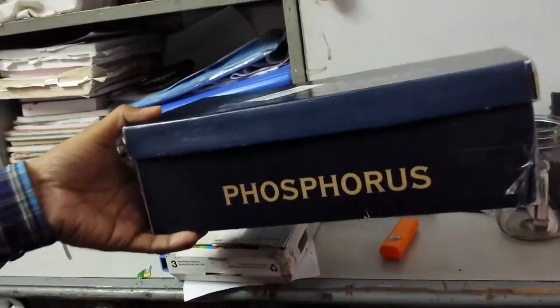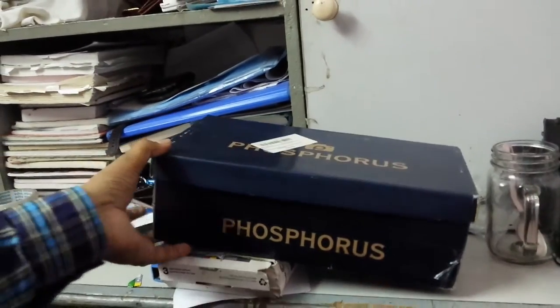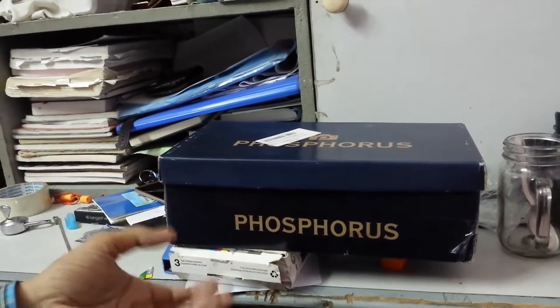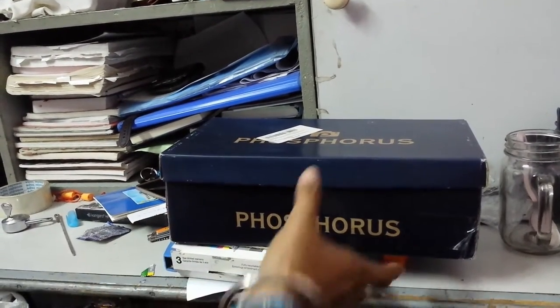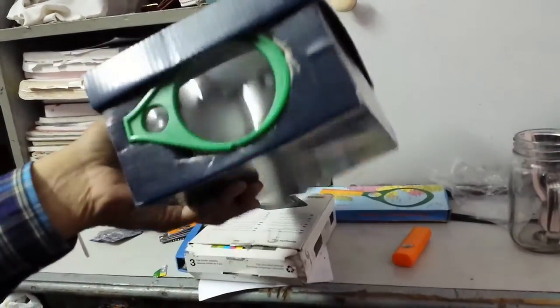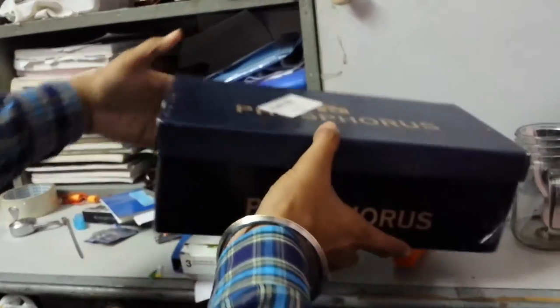Today we have to make a projector in a shoebox. This is especially useful for students in hostels who want to watch TV, a cricket match, or a movie, because the phone screen is too small. With this projector, you can watch in your room.